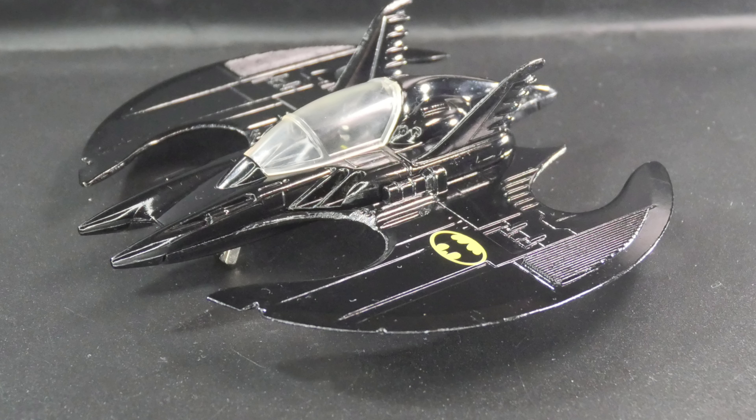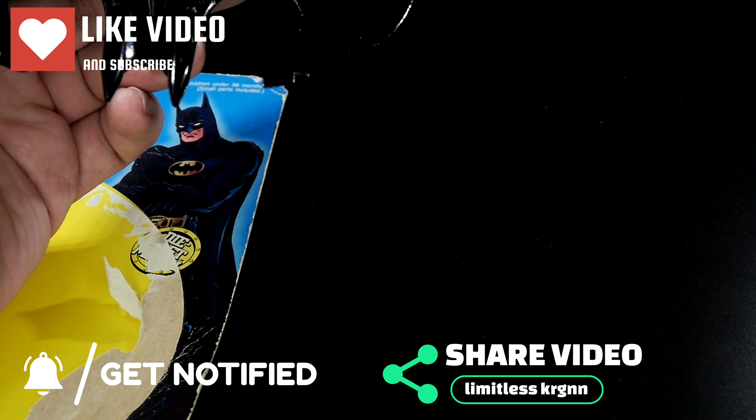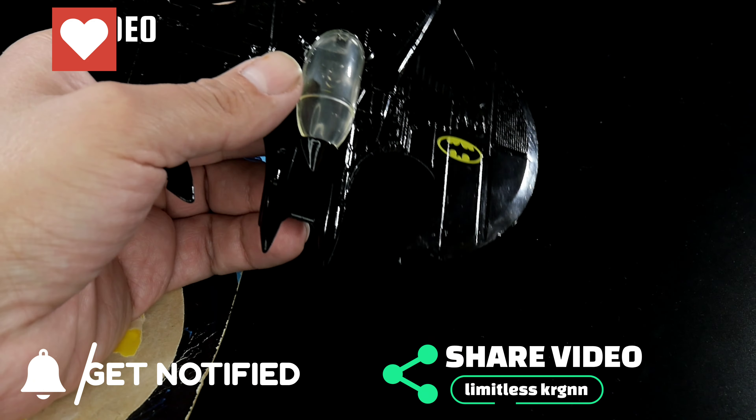If you guys can get it for a good deal — to me, I think this is the best ever captured version of the Batwing from the 1989 Batman. It's so cool, it's diecast, it's heavy, it's beautiful, and I definitely want to display it. I'm going to find a way to make a small stand so it can look like it's flying. So I hope you enjoyed this — this is Limitless. Give it a thumbs up, share, comment — anything to help the channel out. Adios, and keep on collecting. Bye.